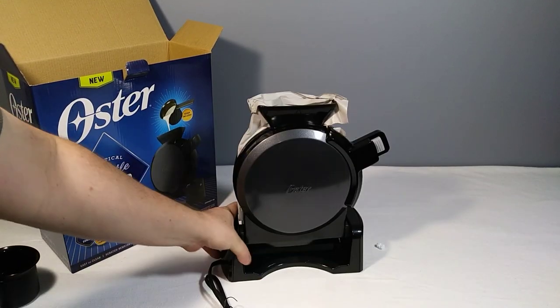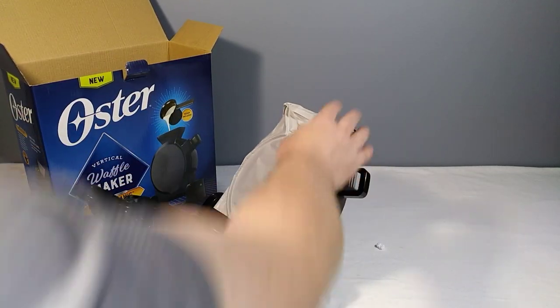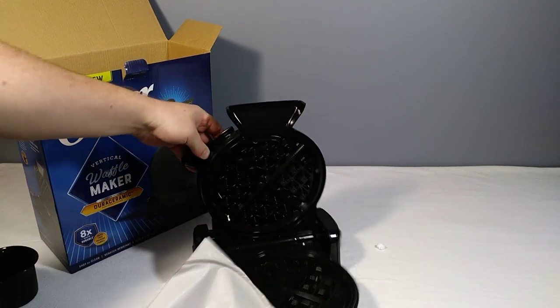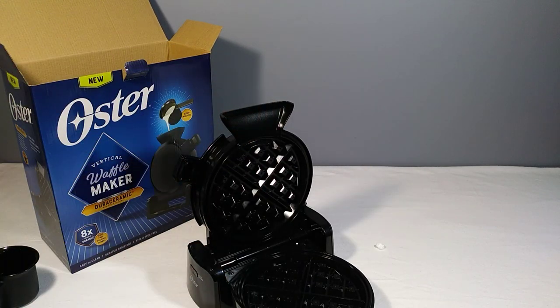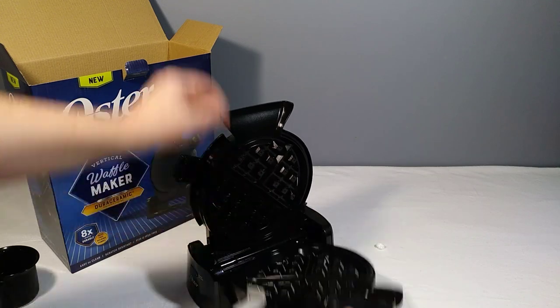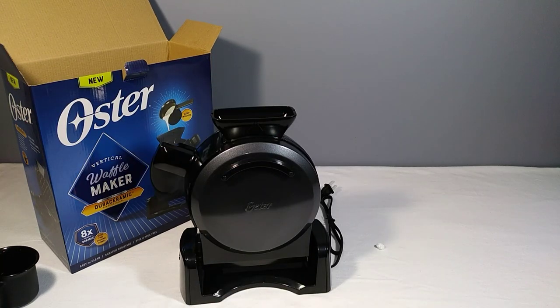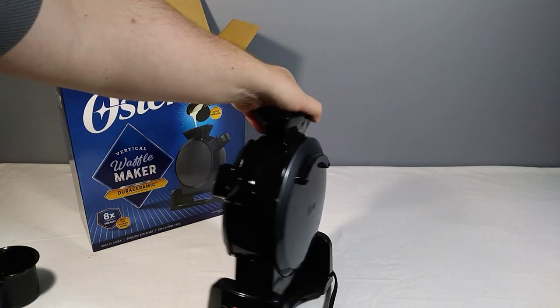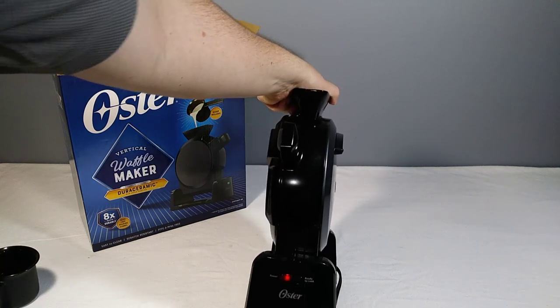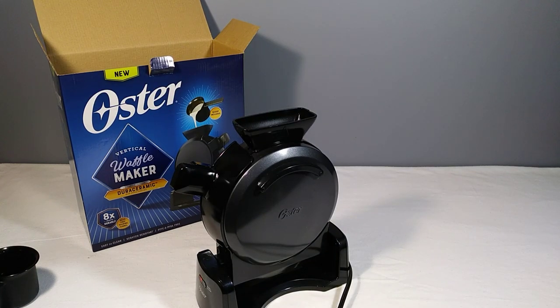Here is the waffle maker — it's a stand-up design, which is nice because it takes up a little bit less space. Once it finishes it just folds down like that, filling the cavity. This is all nonstick, which is pretty cool. I was a little torn about which one to buy but I've had good luck with Oster's other products. I'm going to go ahead and turn it on — it's plugged in and shows a power light.